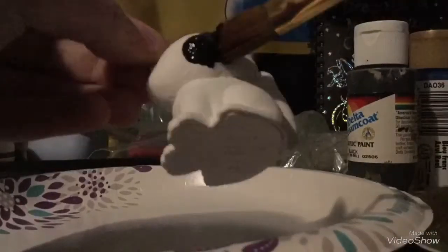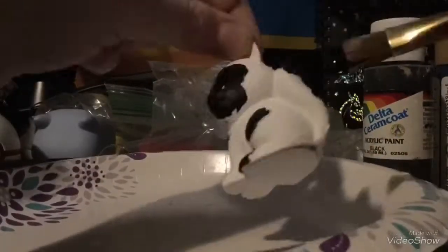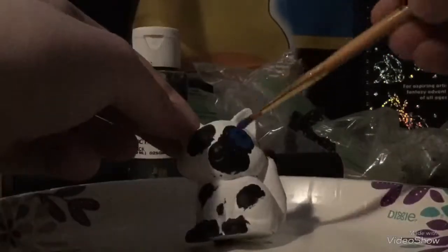Now I'm adding the black spots onto Splotchpaw finally. I had to use a reference — I took a picture of the reference from my iPod onto my 3DS, and then had my 3DS off to the side. Of course I managed to float above the frame pretty much every single time I did this.